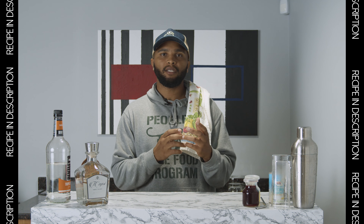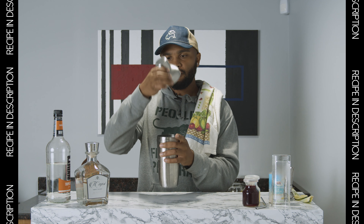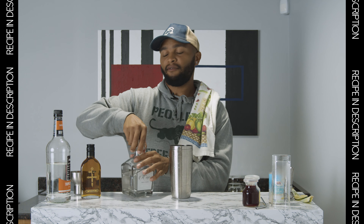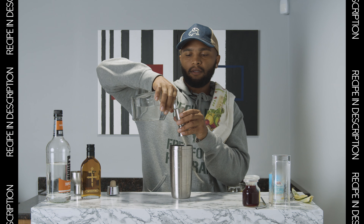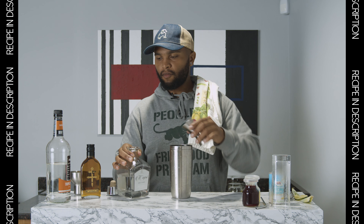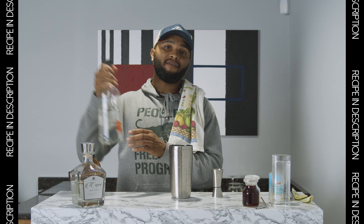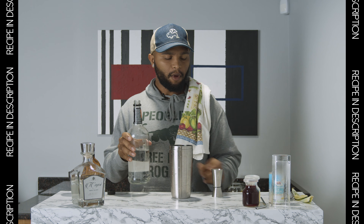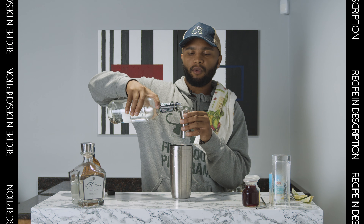The first drink we're going to do is a pineapple hibiscus, and we're going to use the Capo tequila. So let's get it started. First you want to grab your tequila — we're going to do 1.5 ounces of that. Then grab the triple sec — we're going to do 0.5 of that. This is basically a pineapple margarita, and then we're going to add some hibiscus syrup on top.